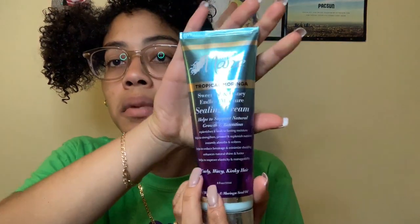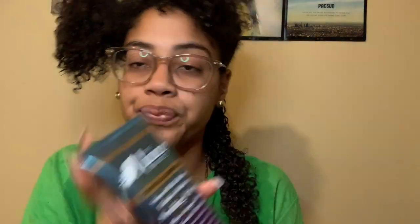Hopefully you guys can see the sealing cream — same scent as the leave-in. Obviously just eye your portions depending on the amount of hair you're going to be styling.